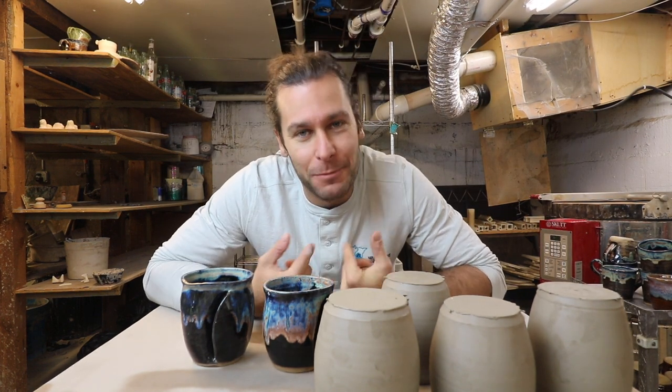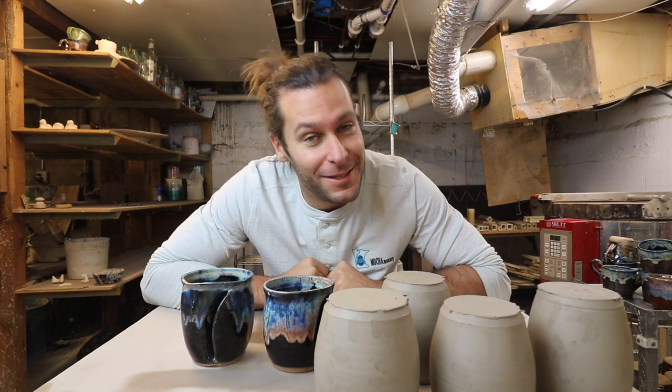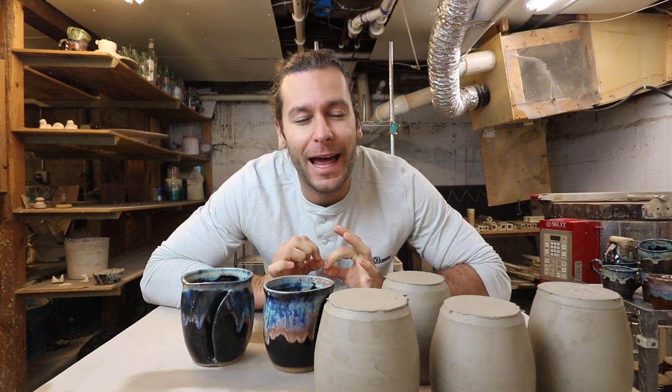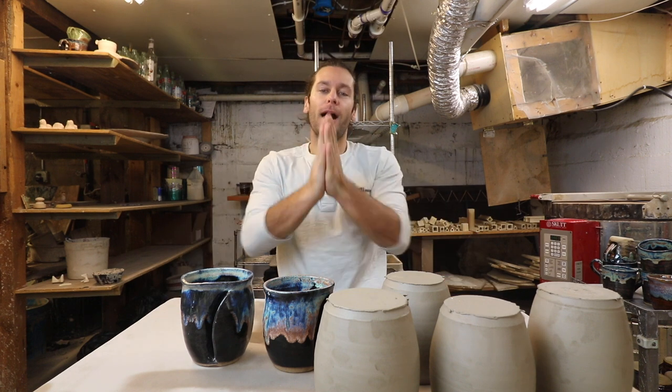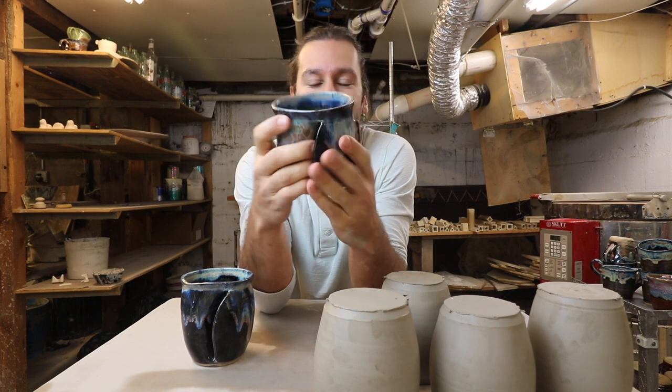What's up guys, I'm John the Potter, so glad you could join me in the studio today. We have a very special video for you today: the hand warming mug. This tutorial we're gonna go through how to make this hand warming mug.